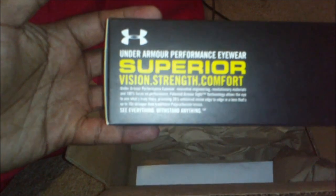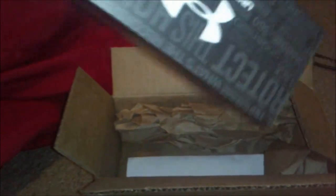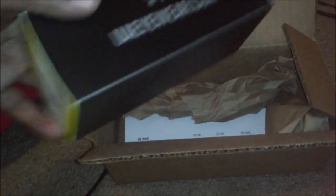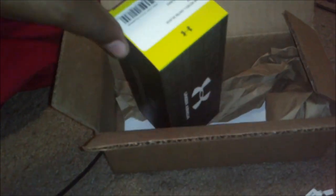Right off the bat, you can see it says Under Armour Performance Eyewear — Superior Vision, Strength, Comfort. The box is already trying to sell itself. I'm sure if you see these in the store they'd have displays and they'd sell themselves. The box is already open here because I did a video of this earlier and didn't like the way it came out, so I'm just redoing it. Excuse the unboxing box already being unboxed. We're going to go ahead and open this up.